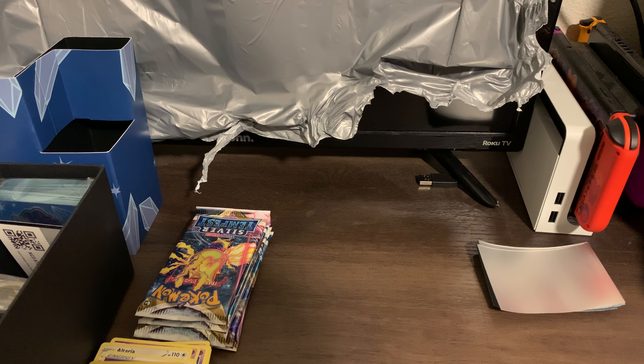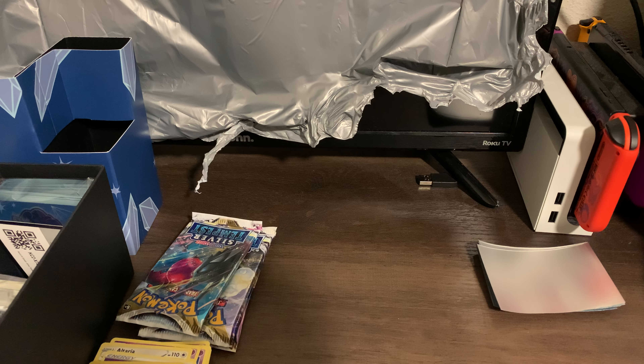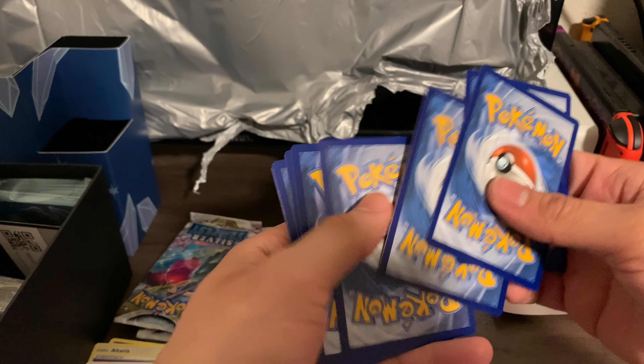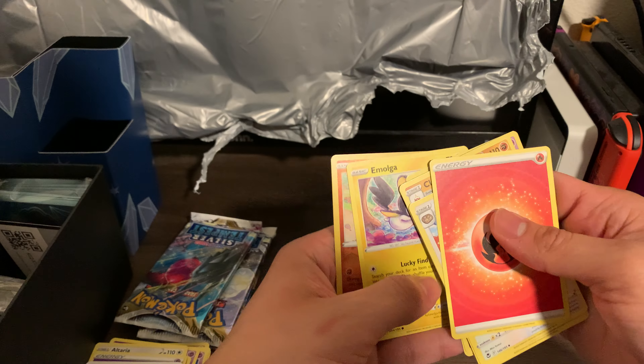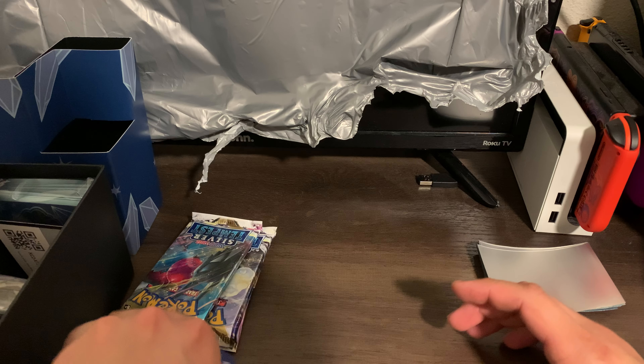So let's go ahead and sleeve this baby up and let's go ahead and open another pack. This one has Regieleki. Oh wow, okay guys! One, two, three, four. We got energy, Archen, Clang, Claydol, Spinarak, Jolteon, Vespiquen, Chansey. Sandy Gusts — oh shoot — and Braviary. Okay, not too good.